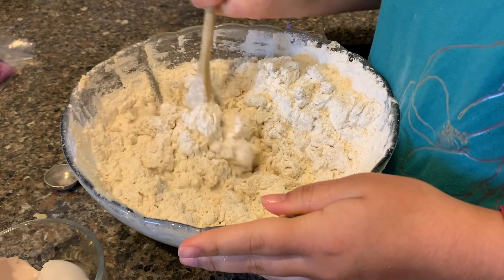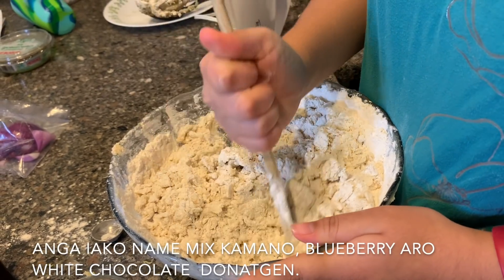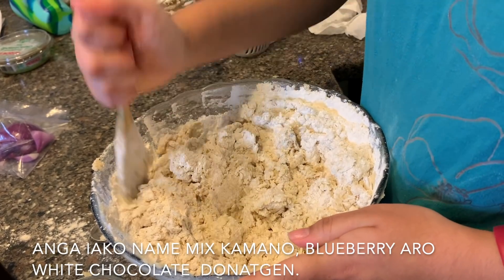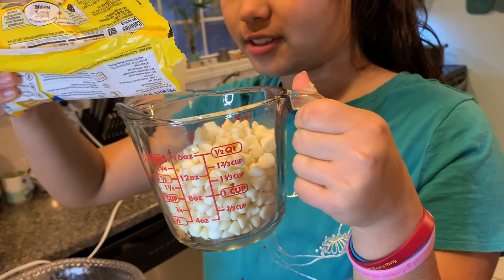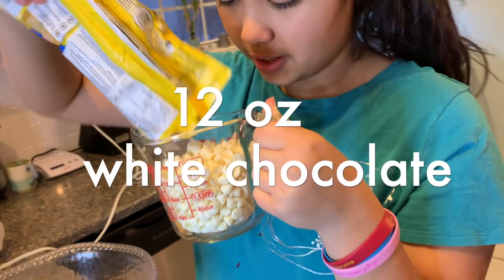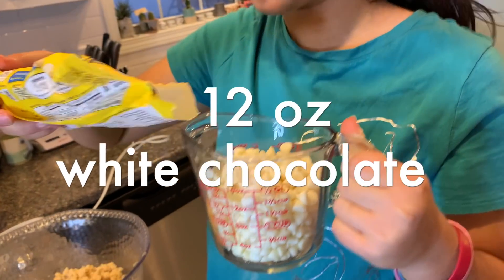Right now I'm mixing in the flour. I need to put the blueberries and the white chocolate in, but I have to finish mixing this up before I can do that. Is this 12 ounces? I think this is 12 ounces of white chocolate. Yeah, this is 12 ounces. You bought the exact right amount, Mom.